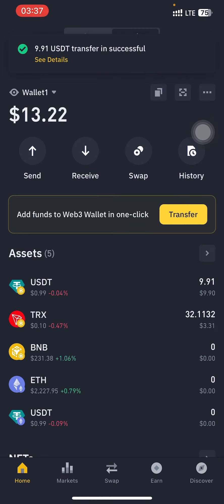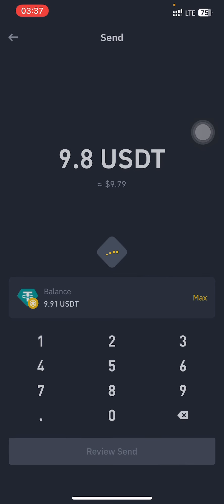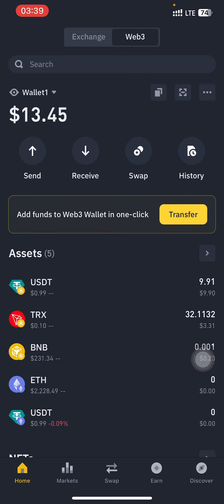I'll head back to my Web3 wallet and send it from there — just tap on Web3 at the top. I'm now going to send the USDT back to my Binance wallet. I'll input the amount I want to send, leaving about $0.10 residual. But as you can see there's a transfer error: insufficient BNB to pay for the gas fee. So you are going to need BNB to cover the transaction fee because the assets are on the BNB chain network.